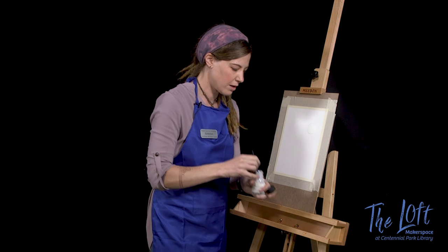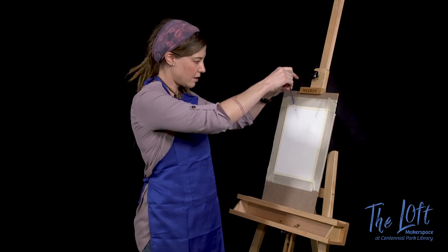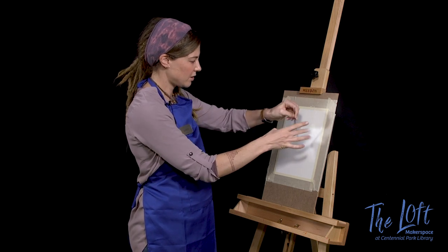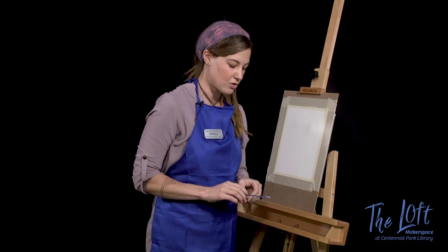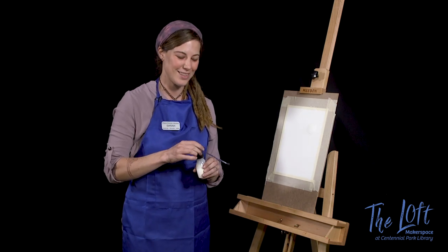I'm going to get it wet one more time, place my masking fluid aside — and there we go, a nice splash of stars. A spattering of stars. And then I'm going to let that dry and I'll show you what we do next after we're done with this.